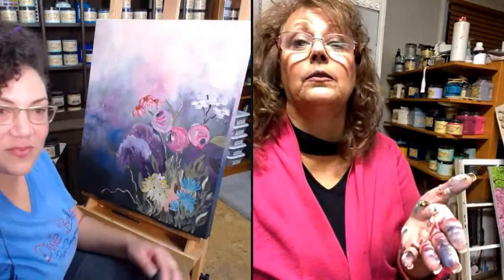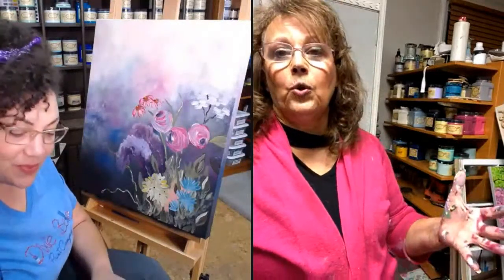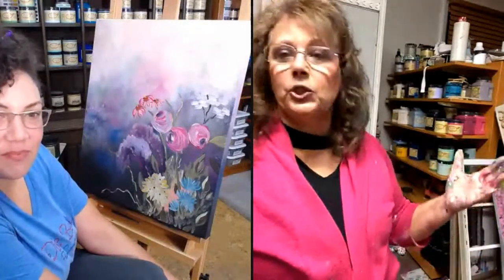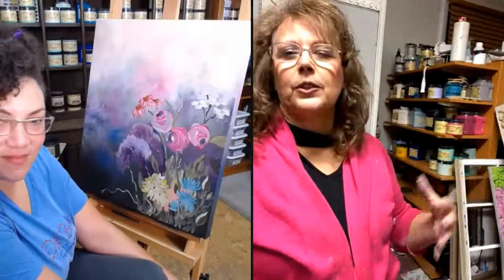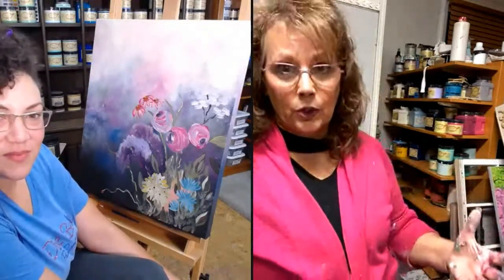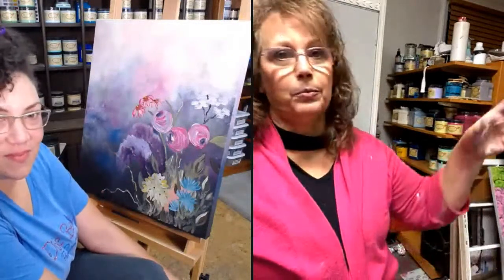You choose where you want your flowers to be — you might not want your flowers in the same place mine are, and you might not want the same flowers that I do.